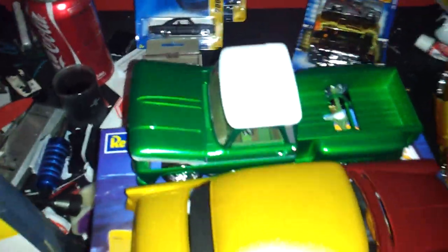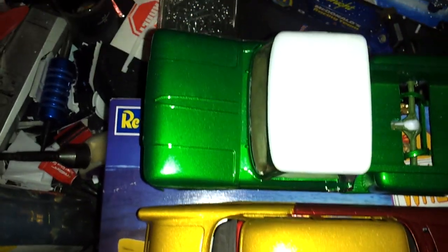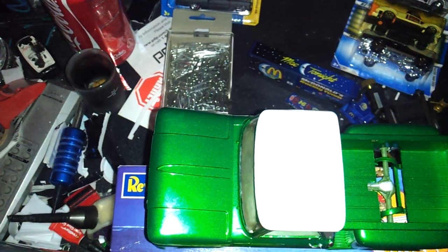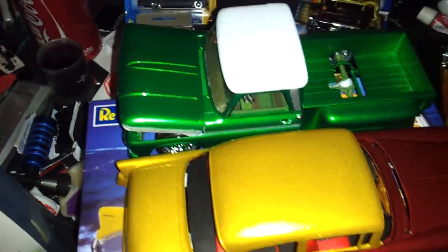There's my 65 Chevy. As you can see, this doesn't have Future — this has that Testors clear coat on it. And I mean, that's got a wet look and the shine is — they're almost really just identical. I'm gonna put some Future on this body here, buff it out and try to bring more shine out of it.